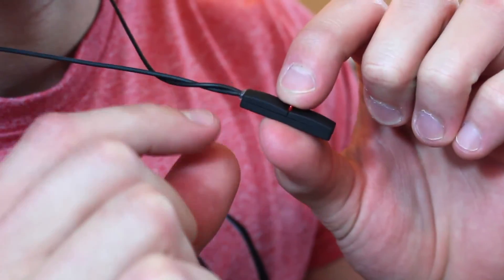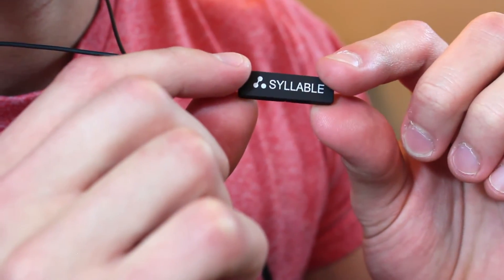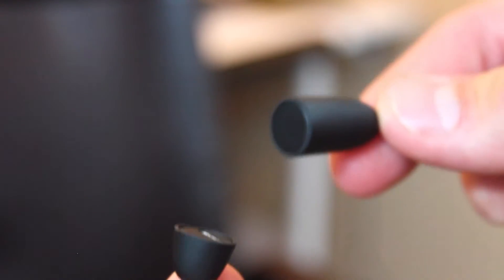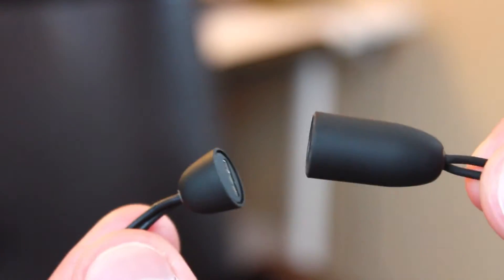It's a necklace. The pendant itself has volume controls, play/pause, and you can skip tracks — press volume up and you skip to the next track and so on. On the back there's a little magnetic clasp; on one end you can feel the weight of the battery, and on the other end is the micro USB charging port, and it does come with a cable.